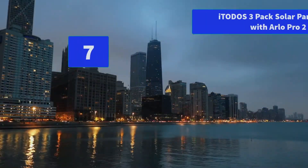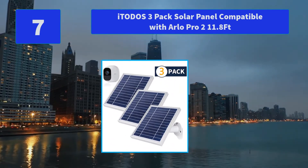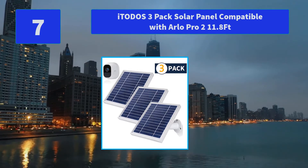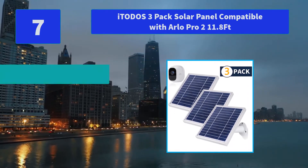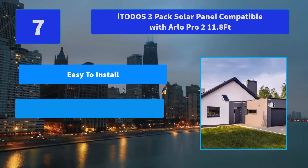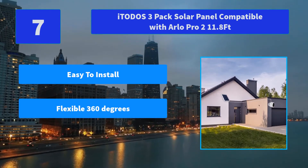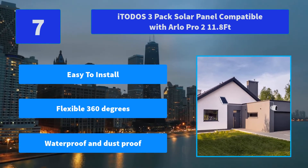Number 7: ETO Does 3-Pack Solar Panel, compatible with Arlo Pro 2, 11.8ft. The solar panel is specially designed for the Arlo Pro 2, providing continuous power supply for your surveillance cameras. Main features: easy to install, flexible 360 degrees, waterproof and dustproof.